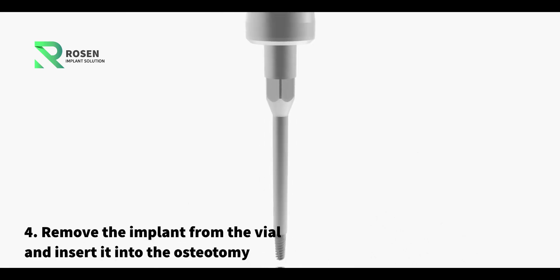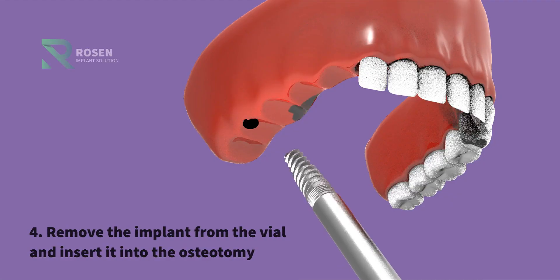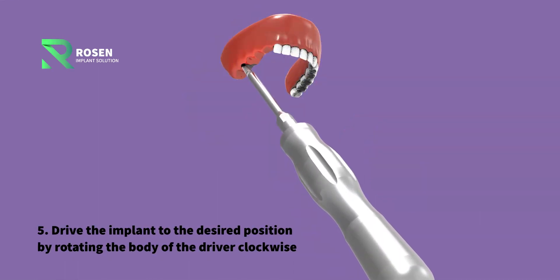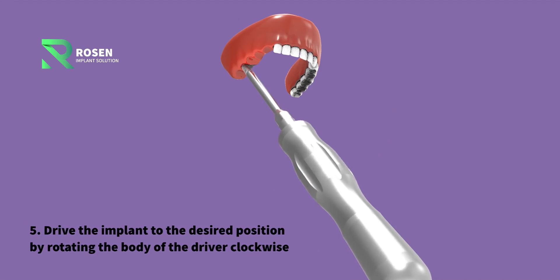Step 4: Remove the implant from the vial and insert it into the osteotomy. Step 5: Drive the implant to the desired position by rotating the body of the driver clockwise.